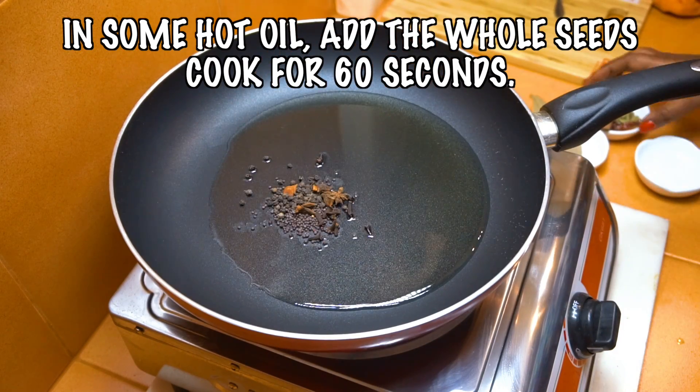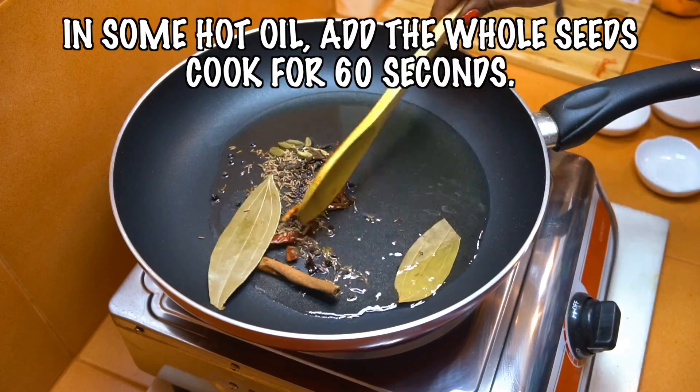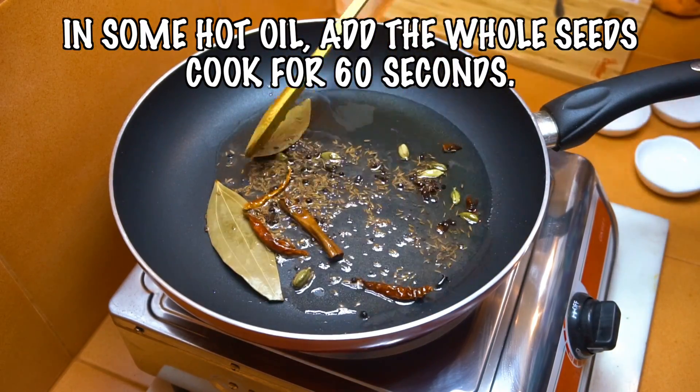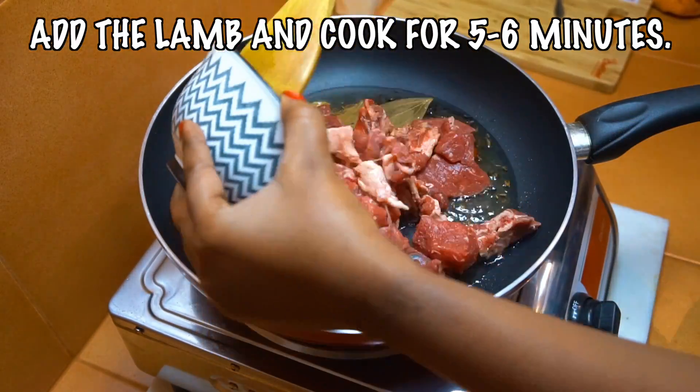We start this off with some oil and we're going to put all of our seeds in and cook those for about 60 seconds. They're really going to infuse that and give it a wonderful flavor.